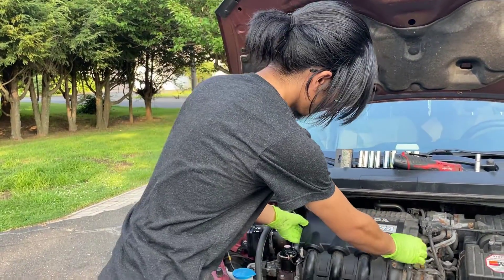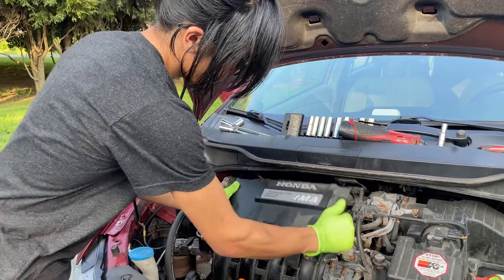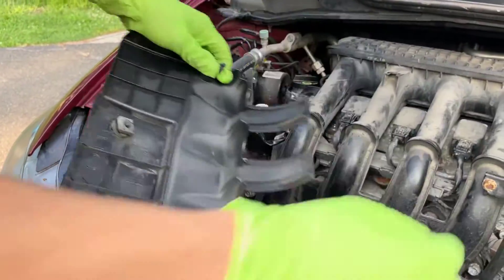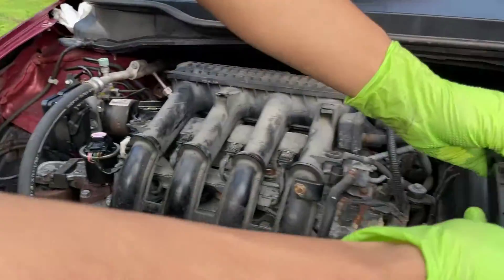To do this, you just simply pry it off. And this is how it goes on — you can see that there are these two pins that go in these two holes. So you just pull them out and we're going to set that aside.